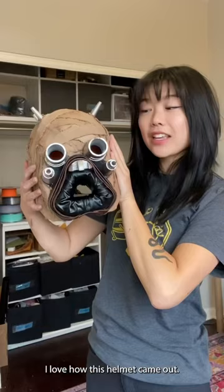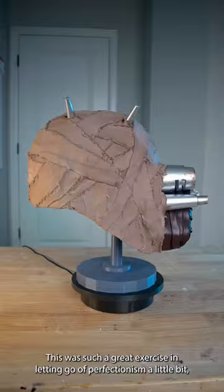I love how this helmet came out. This was such a great exercise in letting go of perfectionism a little bit, and I'm so proud that I got it done.